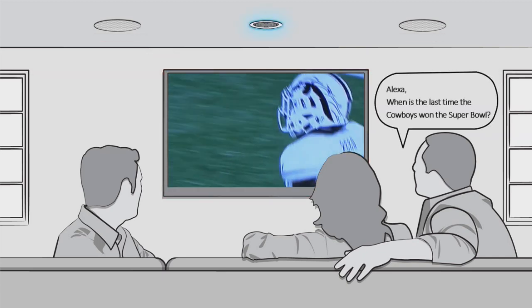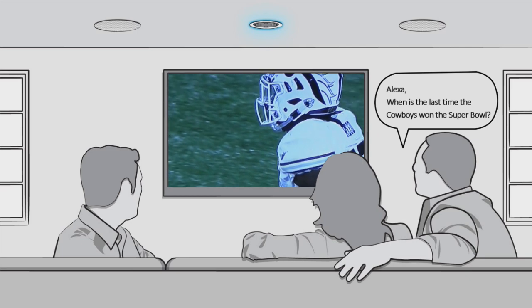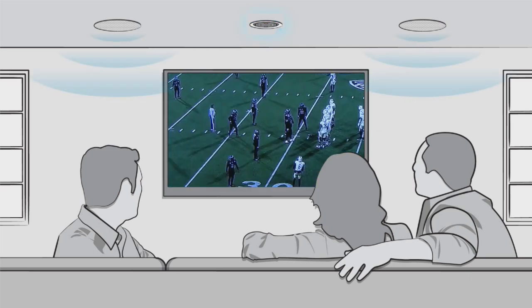Alexa, when is the last time the Cowboys won the Super Bowl? Dallas Cowboys won the Super Bowl in 1996.